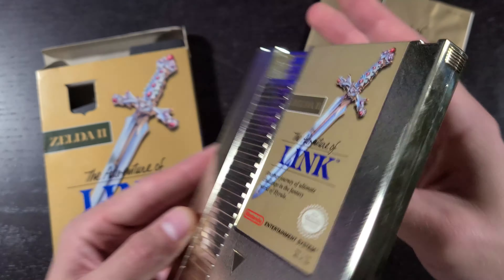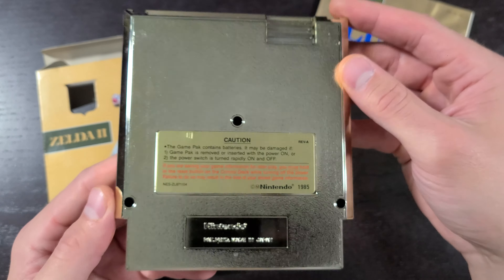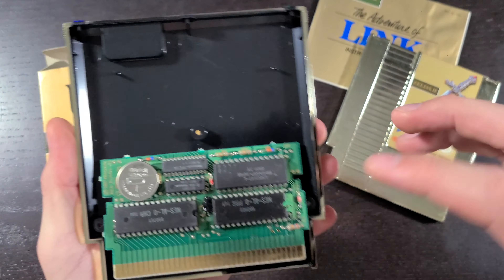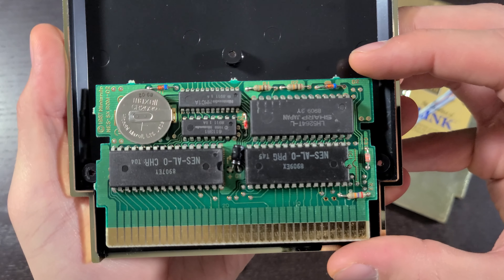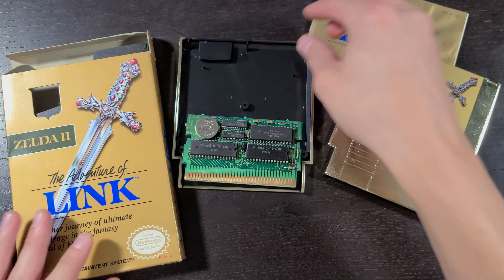There's the instruction booklet. Now let's look at the cartridge — look how minty fresh this is, that shiny gold finish. Check out the back. Absolutely mint condition. Opening it up, take a look at the circuit board — pretty jam-packed on this board. That's it for the unboxing, let's get into a quick review.